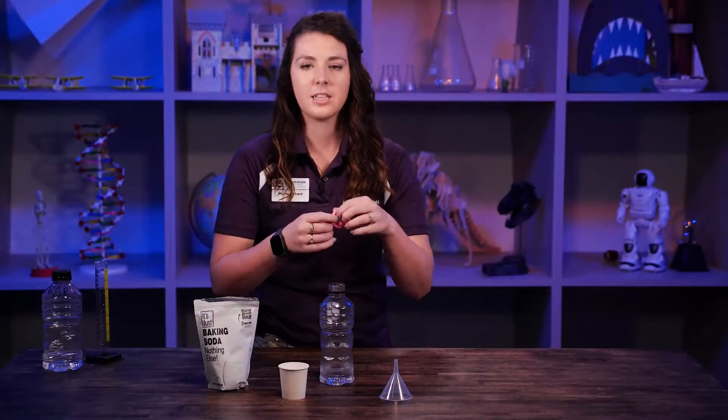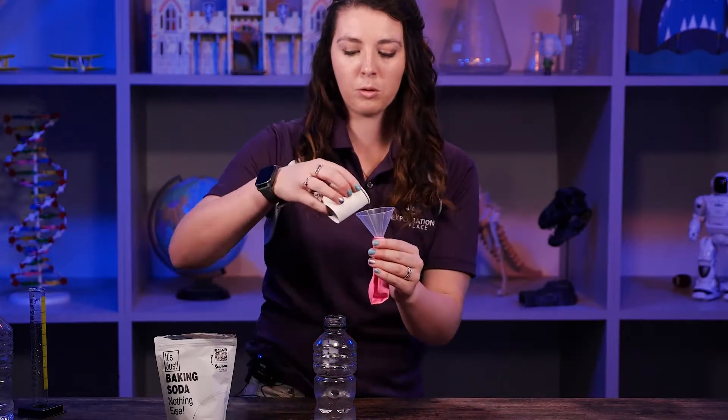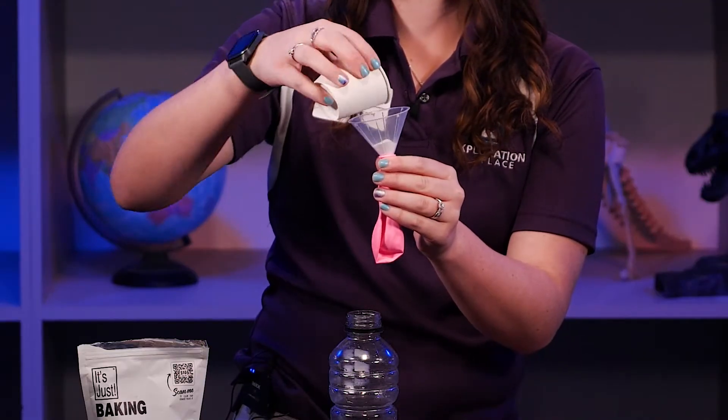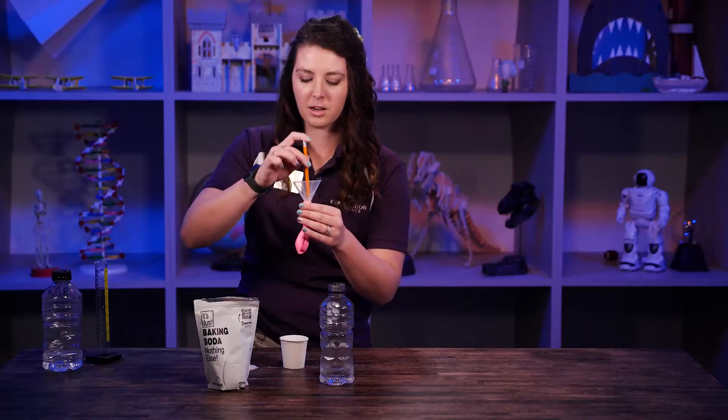Our second step is to stretch our balloon. Next, put our funnel in the top of our balloon and pour in about four spoonfuls of baking soda. You've got to kind of bounce it around — come on, go in there — just got to give it a little boop. There we go.